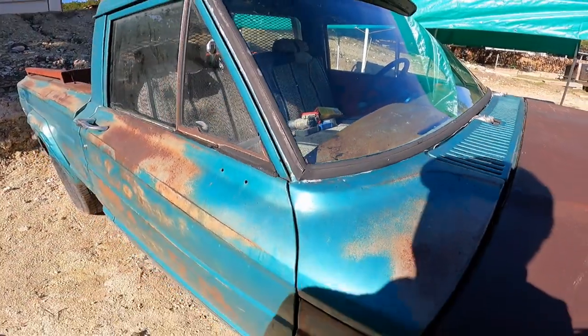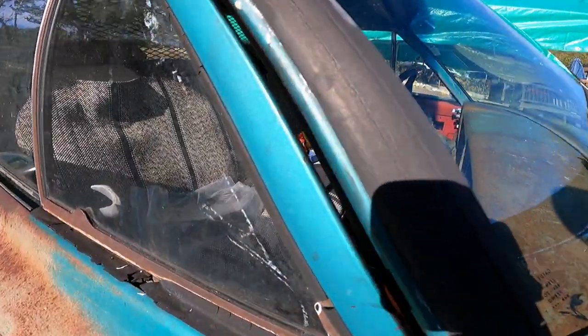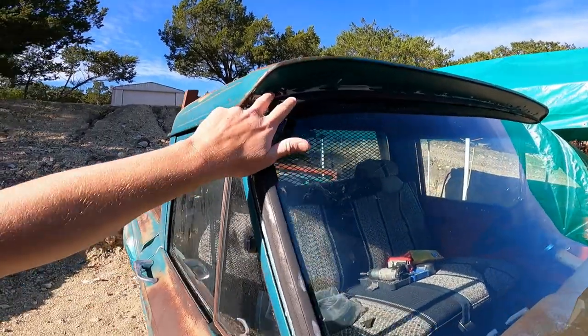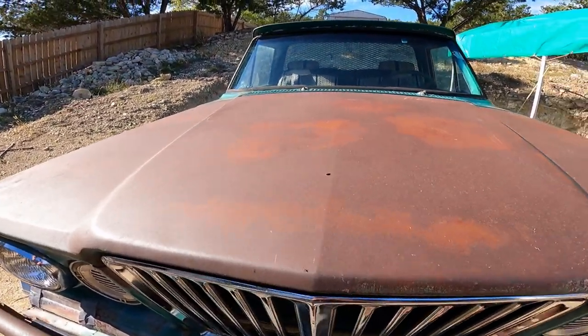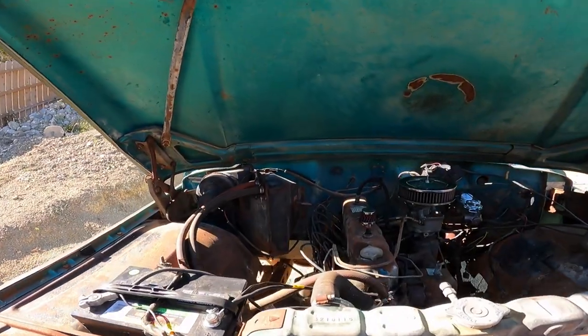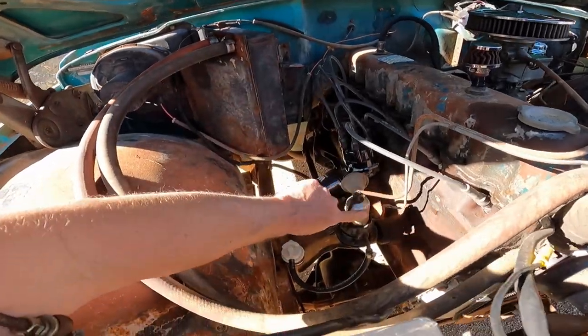I'm not real concerned about it being watertight because I just didn't want a big gaping hole in it - it looks much better and I'll clean all this up, probably off camera. Let's see if we can figure out the fuel delivery issue. What I'm going to do is replace the fuel pump.